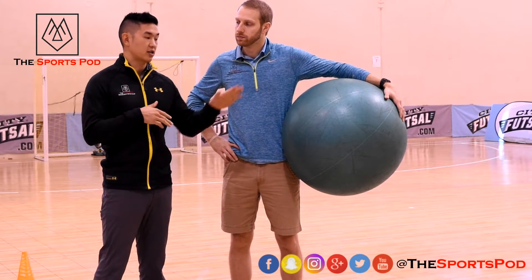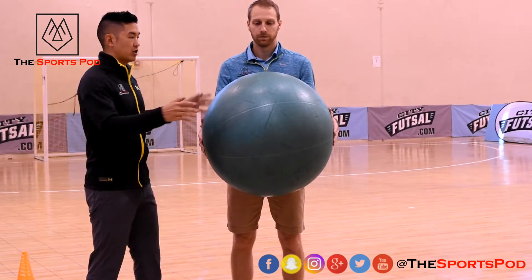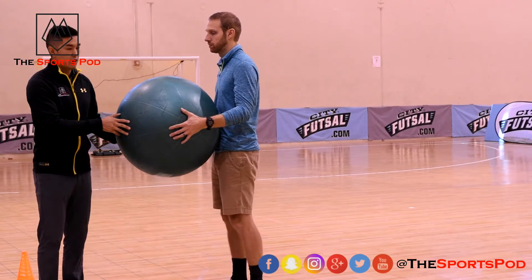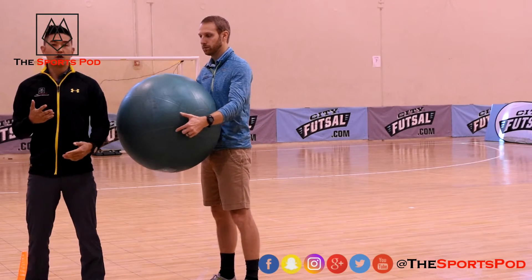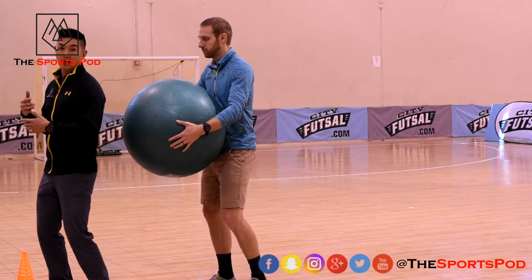Our first one: you're going to get a stability ball. Dr. Jackson is going to get into this position and the first thing we're going to do is just help them understand body contact from the back.